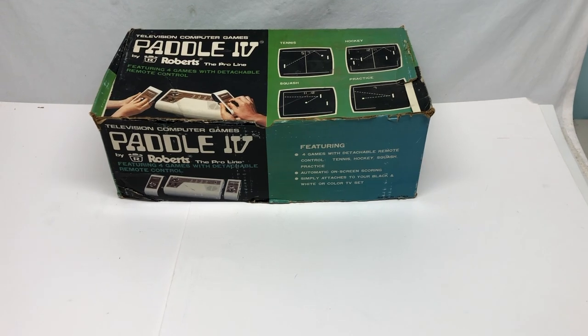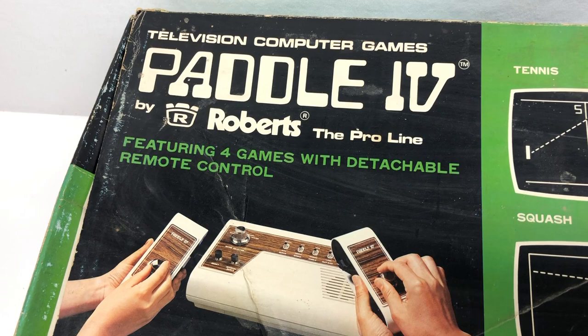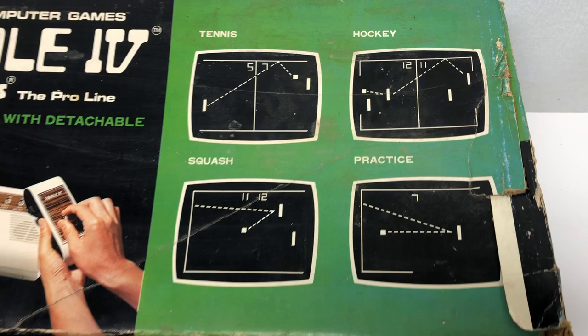Check this out. This is a Paddle 4 television computer game by Roberts, the Proline, featuring four games with detachable remotes. It's the everyday kind of Pong sort of thing. I picked it up for $10 at a flea market.